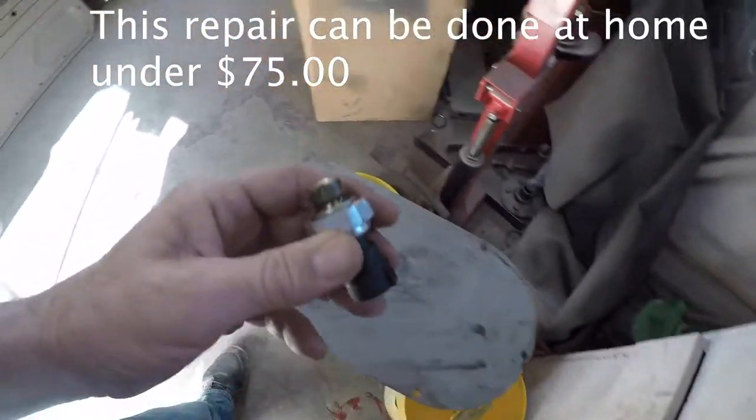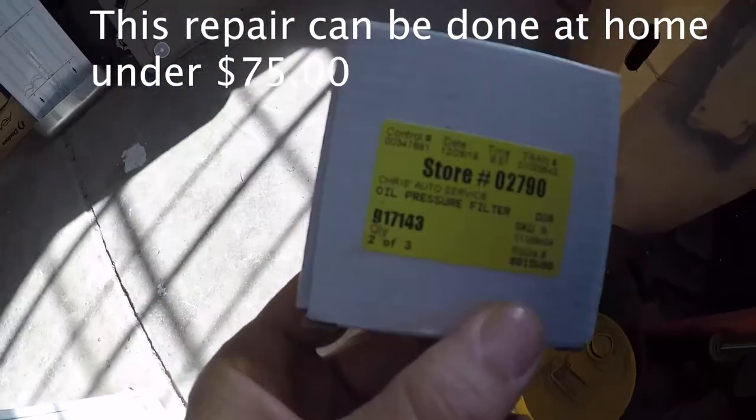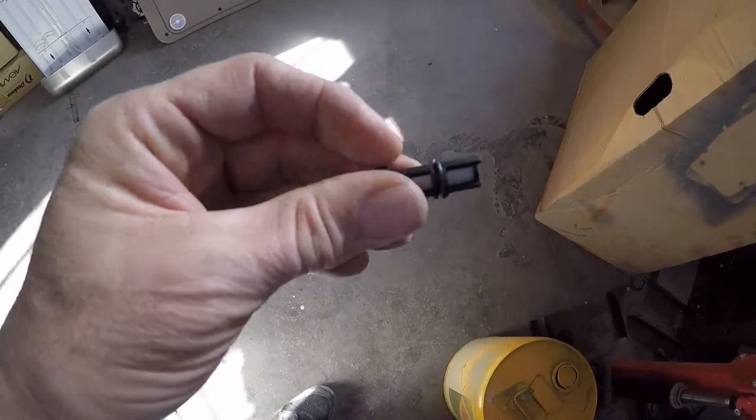And this is what the oil sending unit looks like. This is the part number to the new screen, and this is what the new screen looks like.